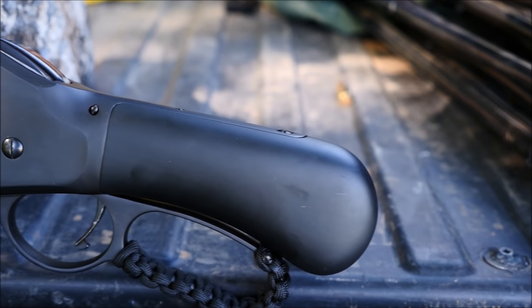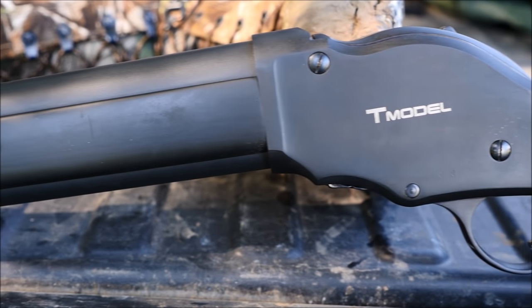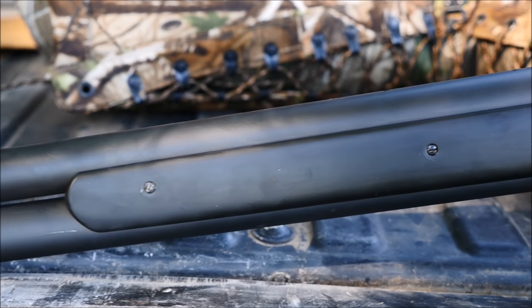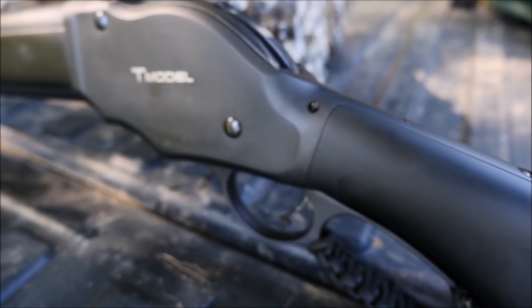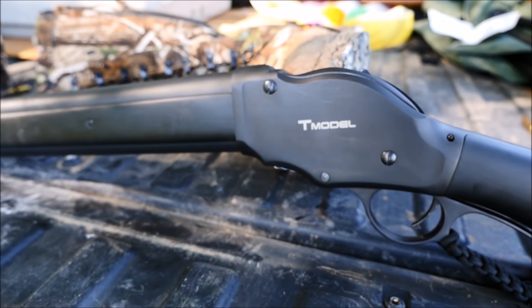When John Browning was asked to design a lever-action repeating shotgun for Winchester in 1887, he told the company that a slide or pump-action shotgun would be better for repeating shotguns. Going by the numbers, Browning was right. I guess the moral of the story is that when John Browning tells you something about firearms design, you listen to John Browning.